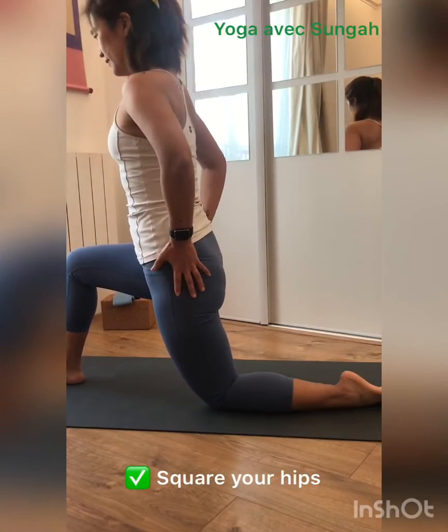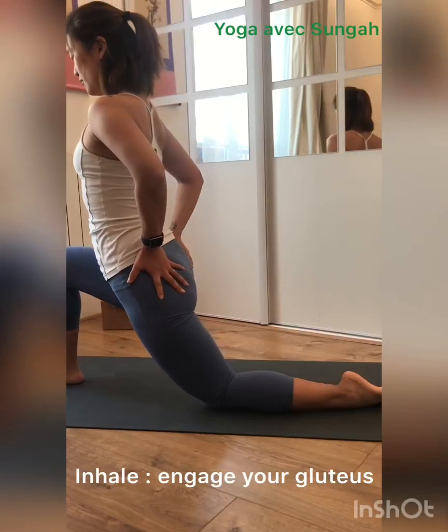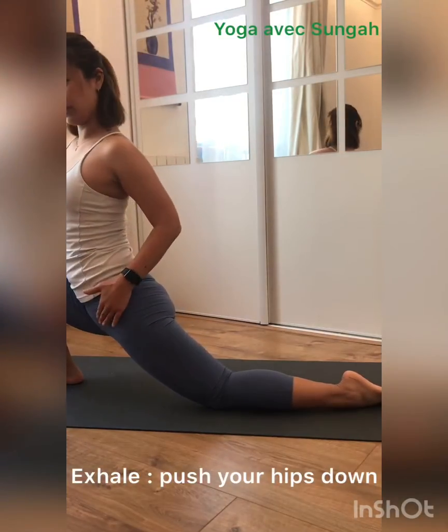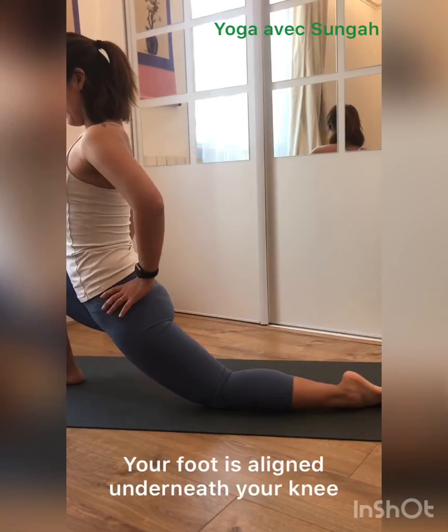Inhale. Exhale. Now slowly, slowly sit. Little bit more. But don't open your hips — this is a bit wrong.